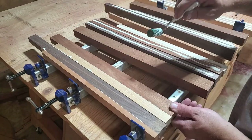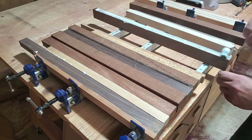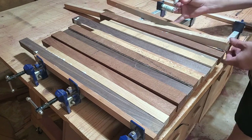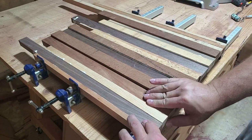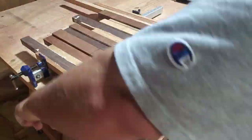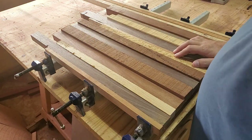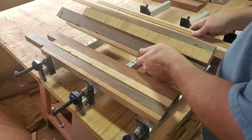Three of these glue-ups are for the coasters, and the only target for them right now is to be over four inches wide. And then one of these glue-ups is for one of the coaster racks, and the target for it was to be over five inches wide at this point. And as you can see here, I managed to not glue them all together — so that's a win.